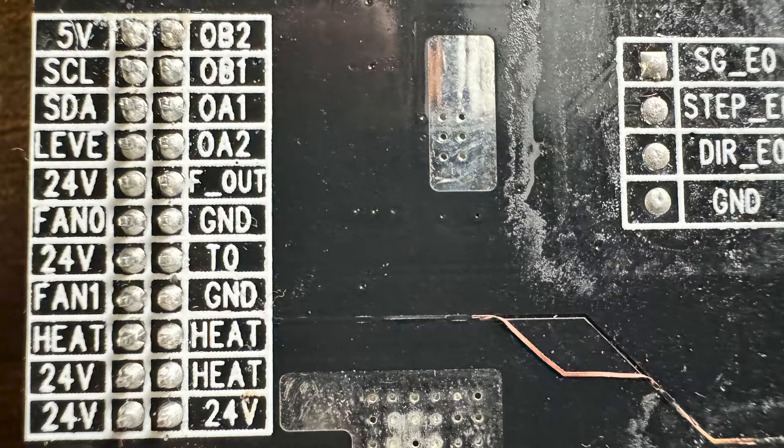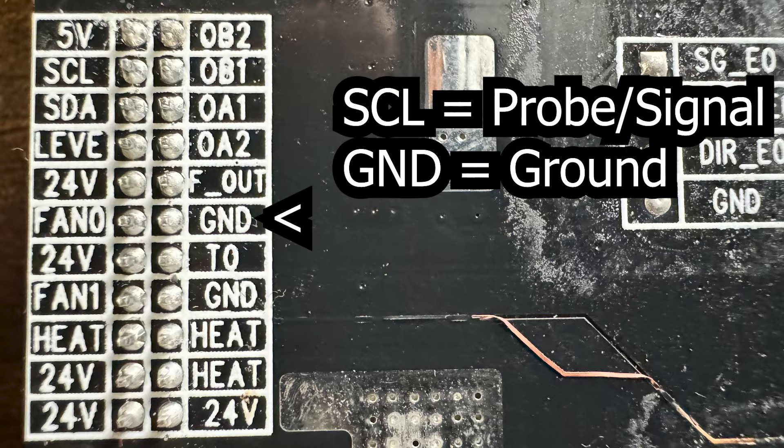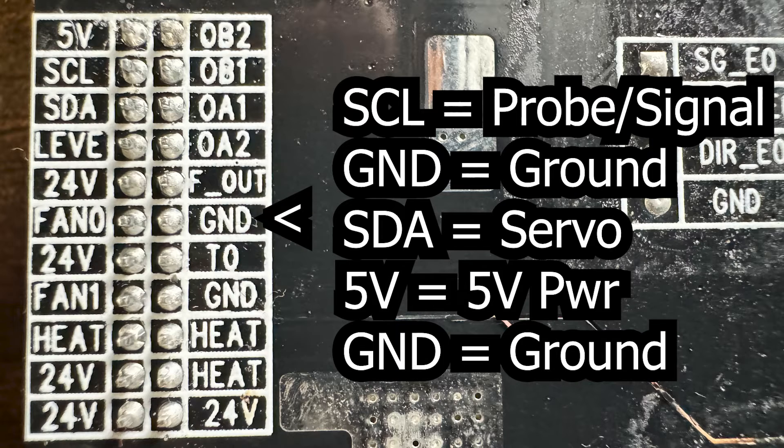The corresponding wires from the original hot-end ribbon are: SCL for the probe or signal, ground for ground — there are two wires in this port — SDA for the servo, 5 volts, and the second wire out of the ground port for ground. I didn't properly wire the thermistor to regulate my hot-end temp, so I failed on that first attempt.